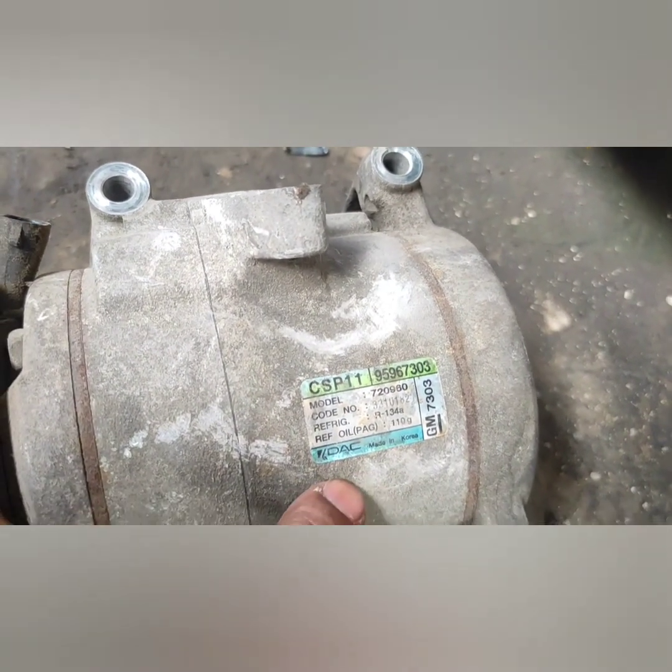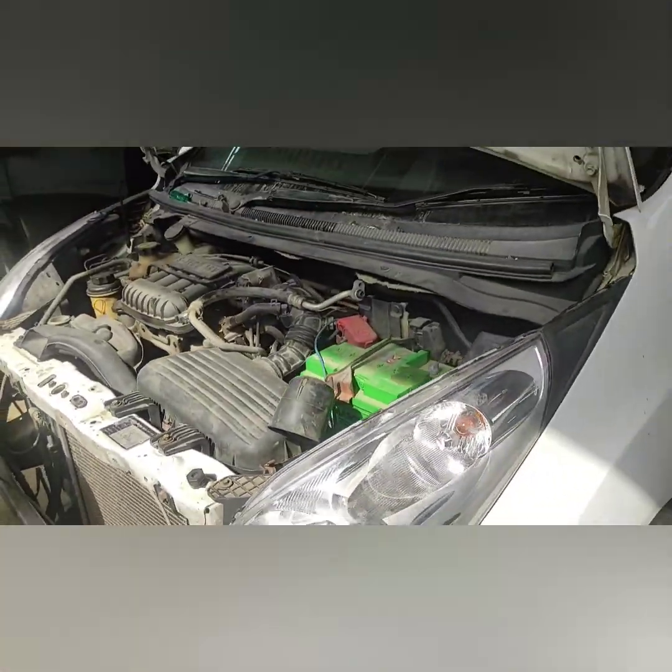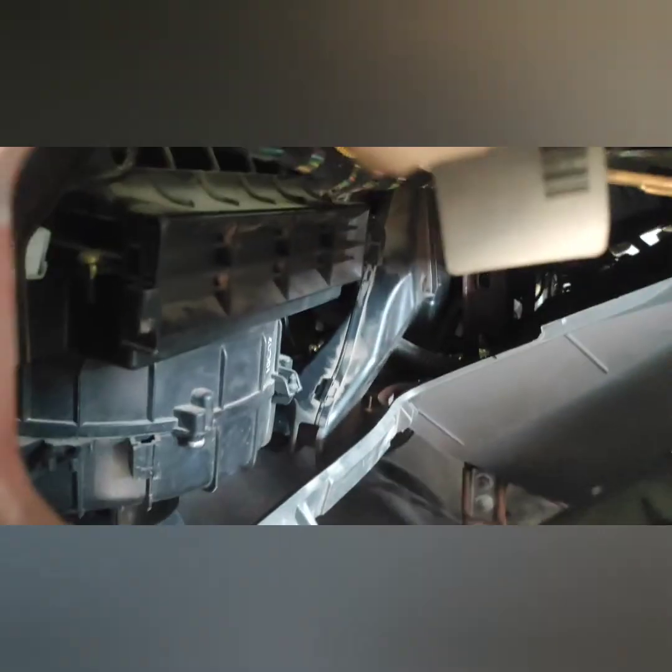Now I will explain the compressor. This is the original fitting — it is already a company-fitted compressor. Our next step and next process has started: we are removing the dashboard from the gear reliever area.